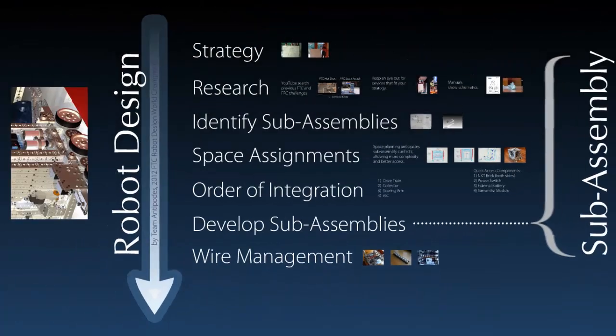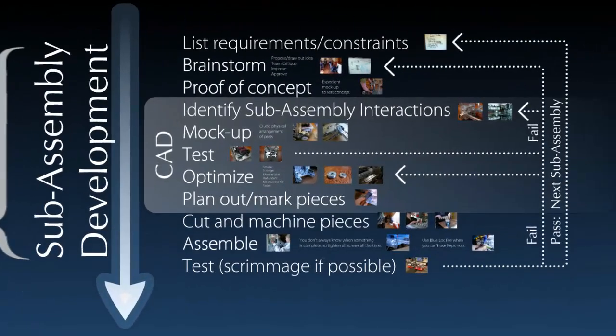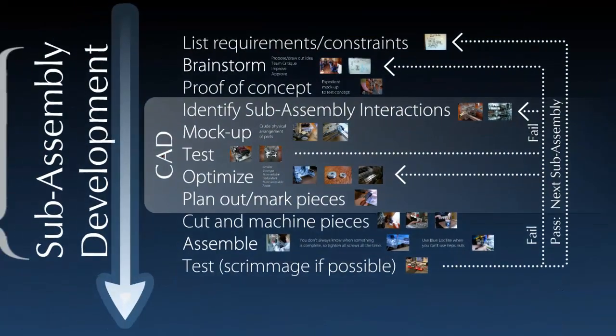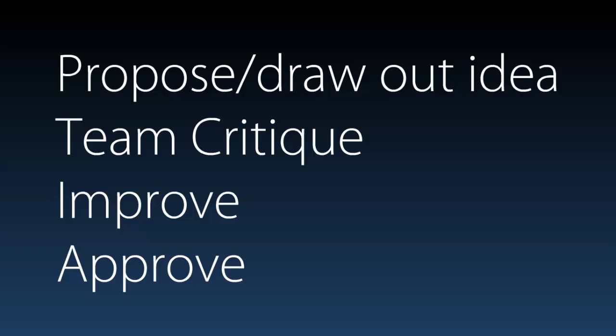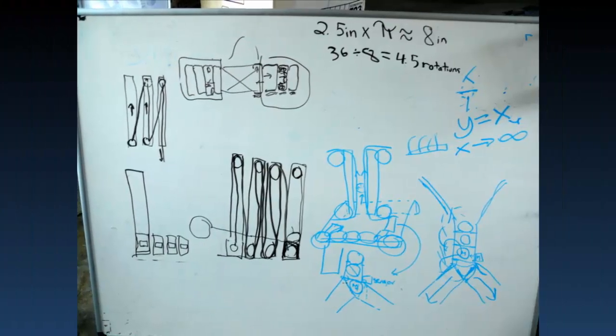Now that we had the overall planning done, it was time to dive into developing and building each one of the sub-assemblies. The first step in this process was to list the requirements and the constraints for the sub-assembly. After you know what you want your sub-assembly to do, it's time to brainstorm different designs that could accomplish that. The way we like to do it was to have an idea proposed, and then the whole team would talk about it, critique it, and maybe piggyback on it and improve the idea before it was approved. We like to use whiteboards a lot to discuss this, because there are some ideas that when you try to describe them in words the message just doesn't get across, and drawing can be a much better method of communication.